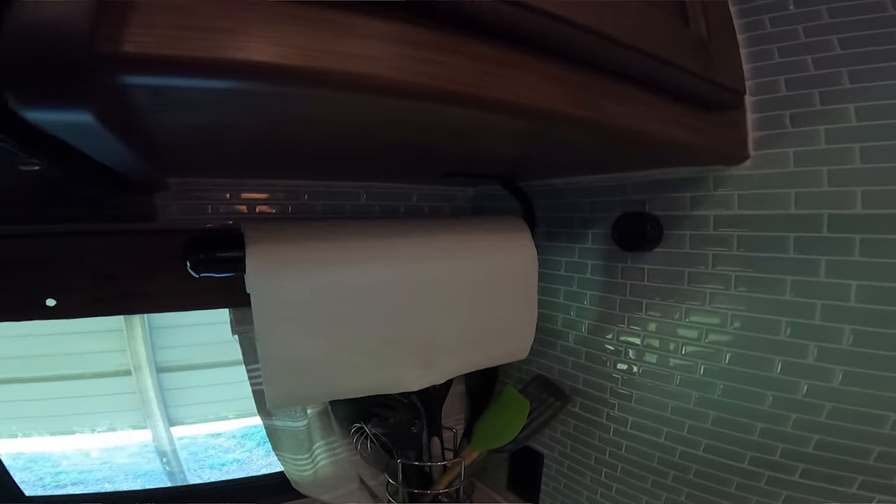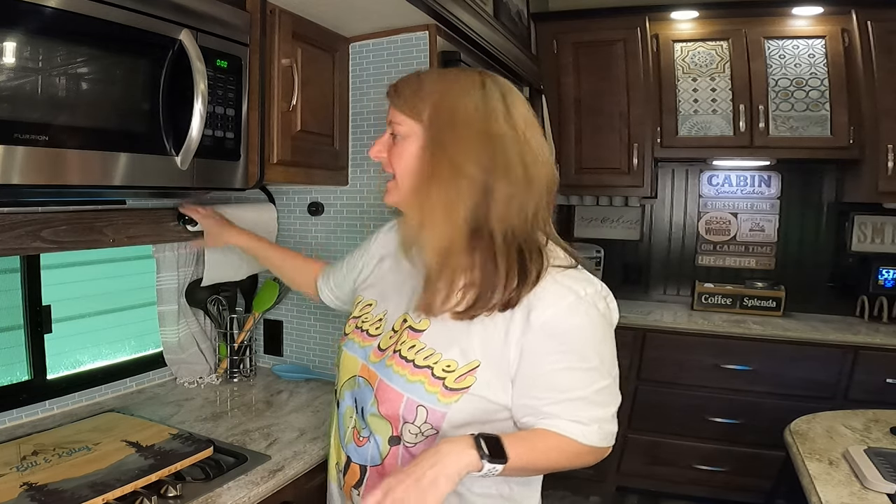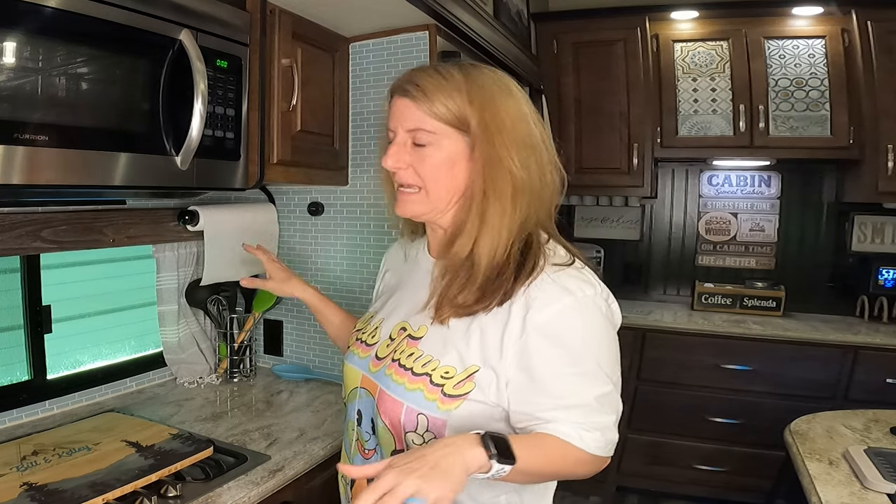From my recent Amazon favorites video, this paper towel holder is on the list and it's a great mod. I love how it doesn't just free-spin — it's super RV-friendly and you can hang it vertically or horizontally.